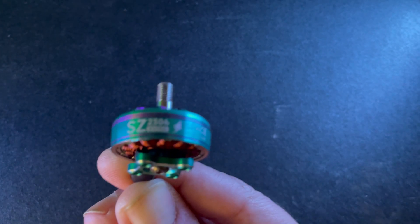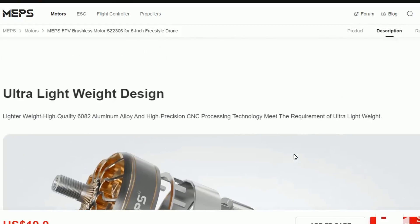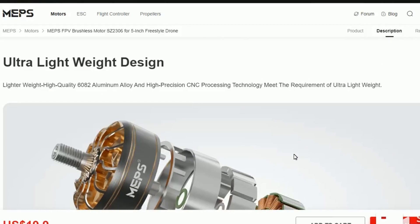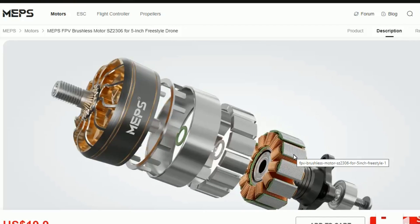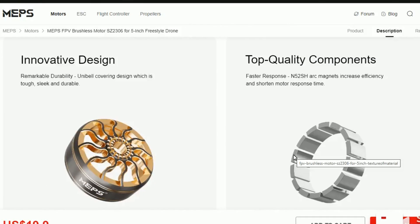We're going to be talking about the MEPS motors. Let's start with the MEPS motors. Here are the 2306-1750KV motors. It has a 6082 aluminum alloy and N52H arc magnets. This increases efficiency and shortens motor response time, allowing the motor to run as smoothly as silk.